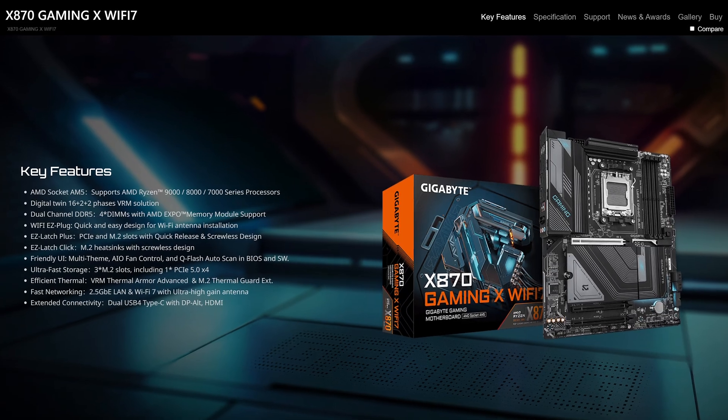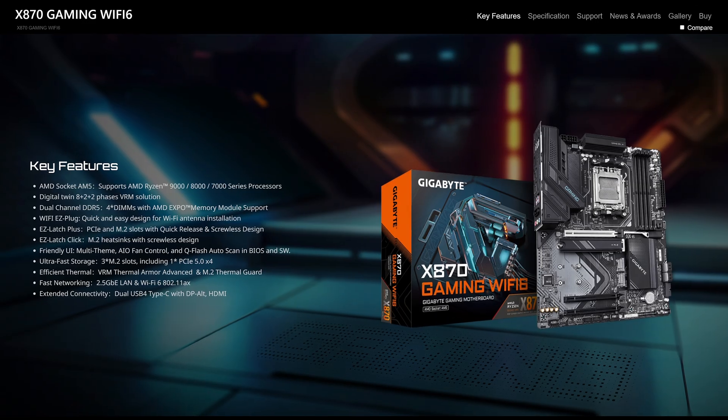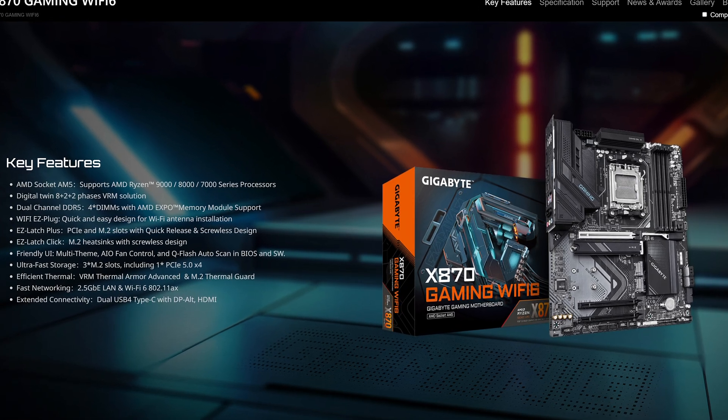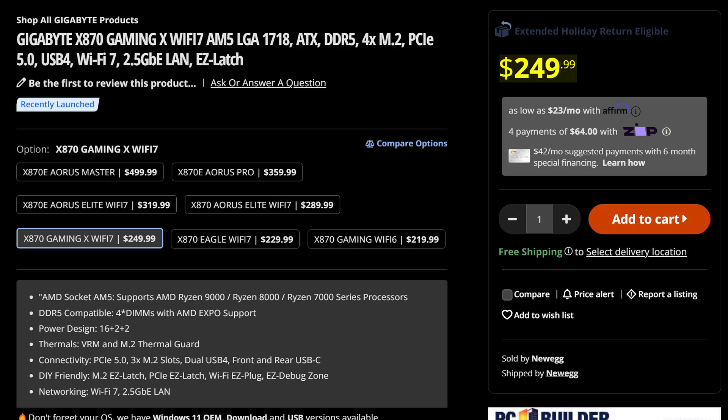Gigabyte make pretty decent motherboards, but if you're not in the budget for the Aorus offerings, then how about the Gigabyte X870 Gaming X Wi-Fi 7? Not to be confused with the Gaming Non-X Wi-Fi 6 — that's a completely different thing. With this one costing you $250, so what do you get for that price?